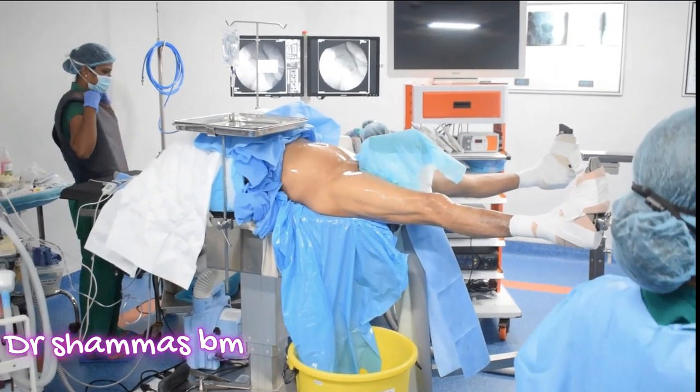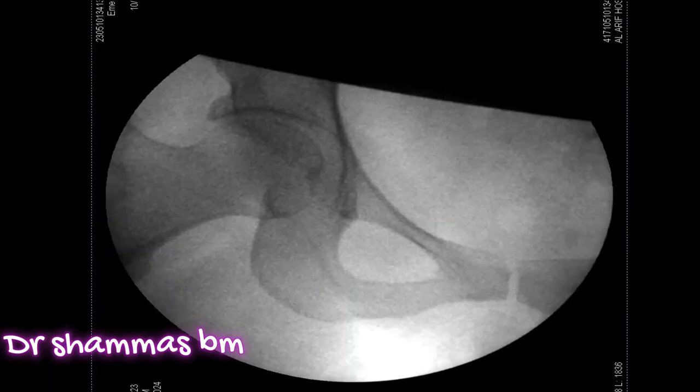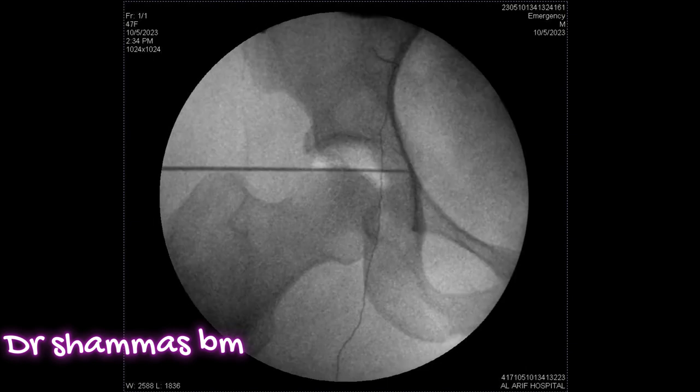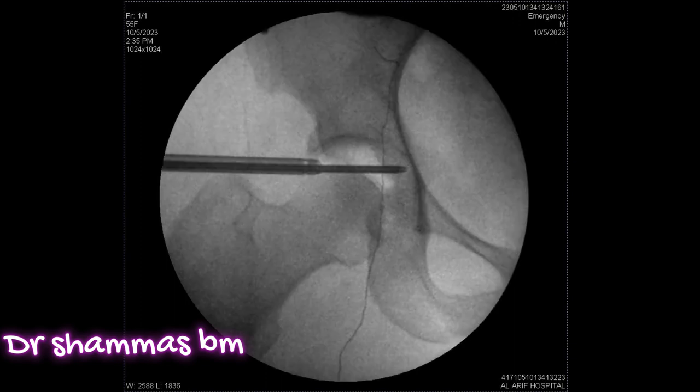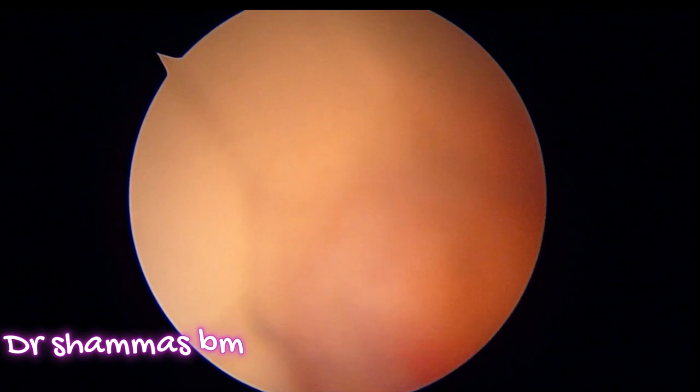We have the patient in supine position with both limbs connected to the traction apparatus and with a well-padded big perineal post. This is a SIAM image. Through the anterolateral portal you pass a cannula inside, remove the stilet of the cannula, and get the air arthrogram. After removing the stilet, you pass a nitinol wire through the cannula and then a cannulated switching stick over the wire, and after that pass the sheath of the scope and introduce the scope inside.